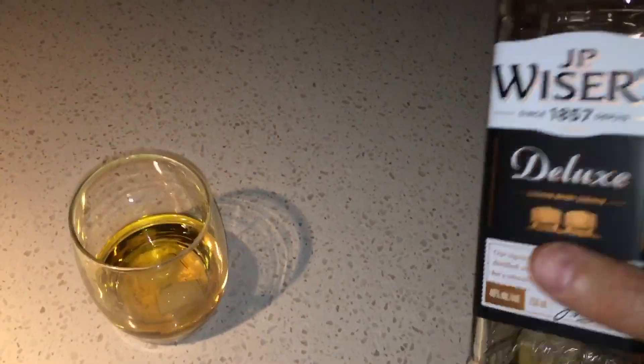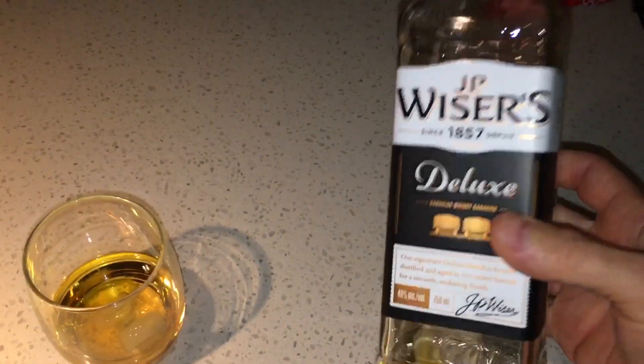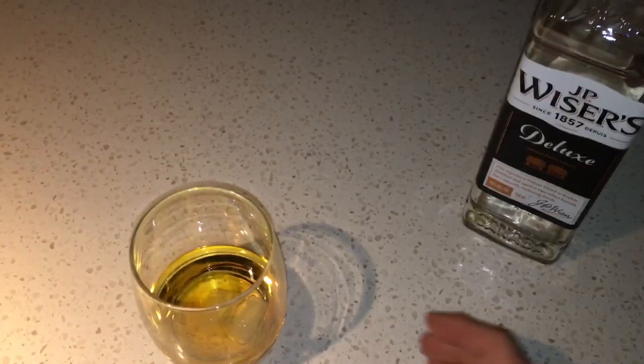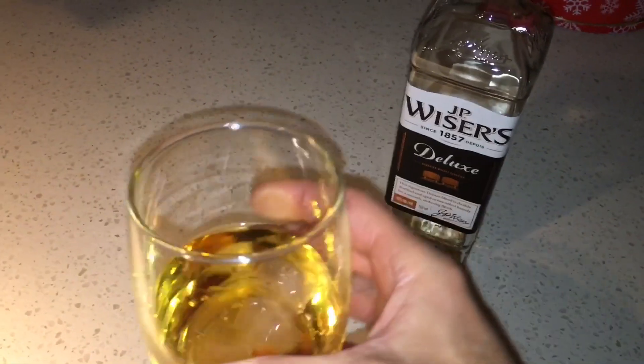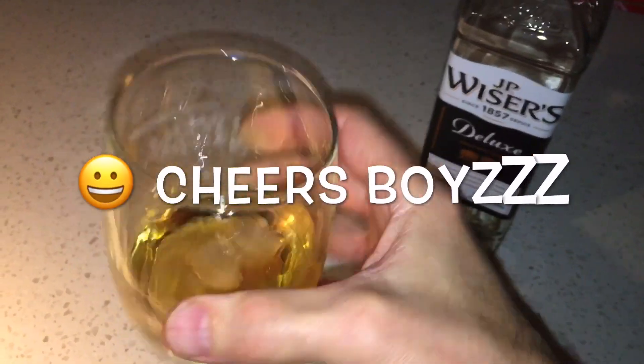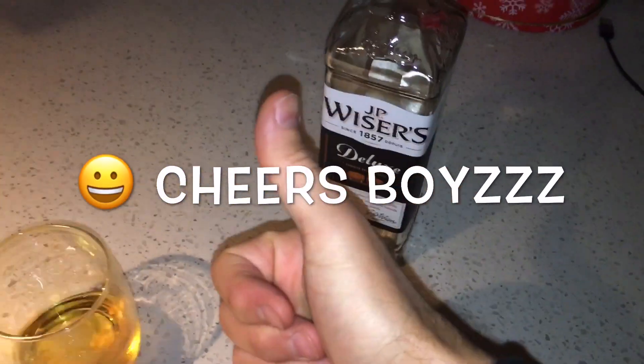Born in Scotland, so it's my duty to tell you about Canadian whiskies. Each video I'll try a different one — I won't call it a review, just my opinion. Wisers Canadian whisky — on a scale of 1 to 10, I'll give that one a 10. That's it boys, cheers.